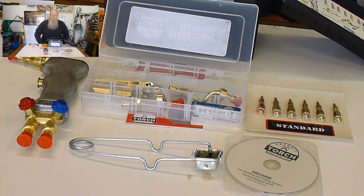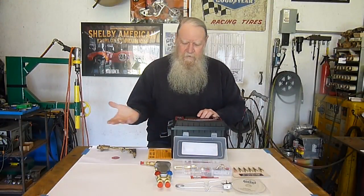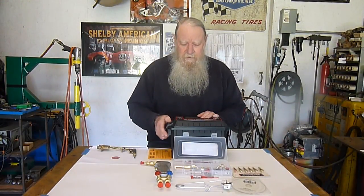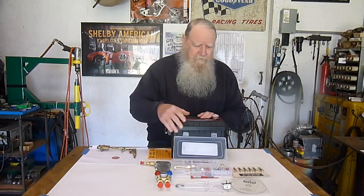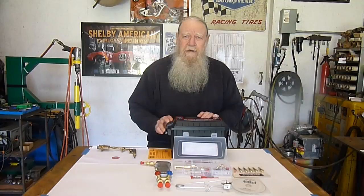I think they've done a good job with this. You can use this as a separate container. I think I'd break everything down, put it in here, and keep that next to your welding cart. There you have it.